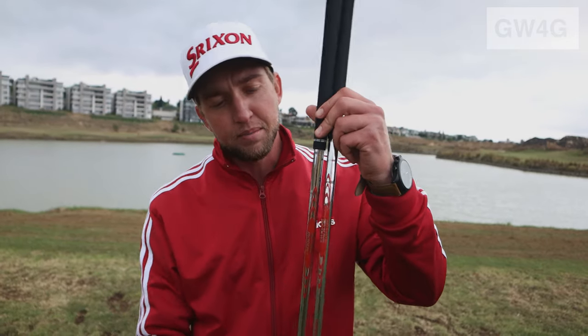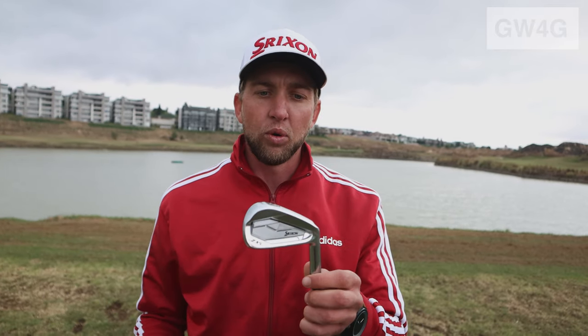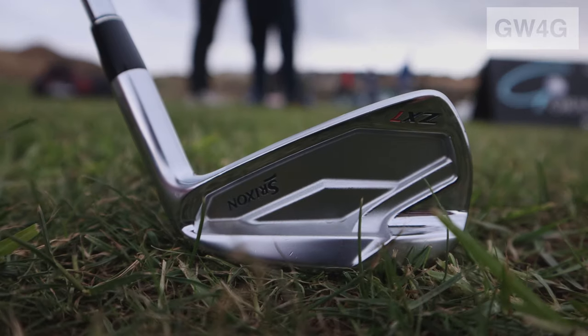Both irons are forged. Shaft-wise, they come out in the Modus shafts. The ZX5 iron, which is our cavity back iron, caters for someone that needs a bit more forgiveness — that's why we've gone for the Modus 105 shafts. A lighter shaft makes it easier to swing and to hit. With the ZX7, we've gone for the Modus 120 shaft — a slightly heavier shaft, lower launching, and just for those guys that want to control the golf ball both ways.